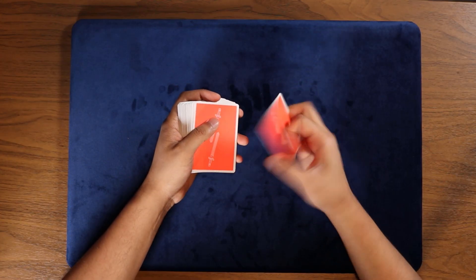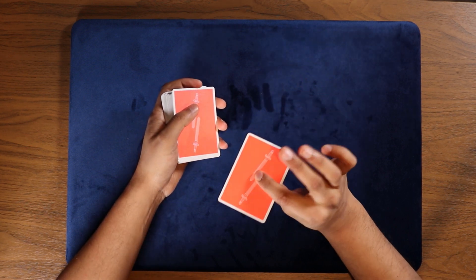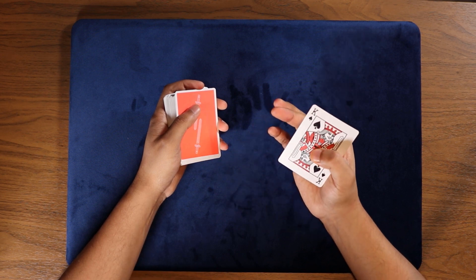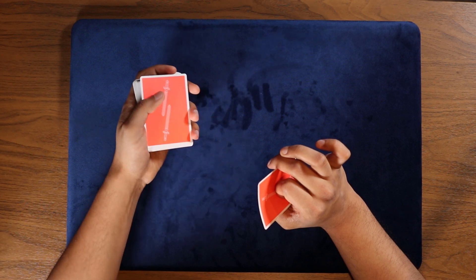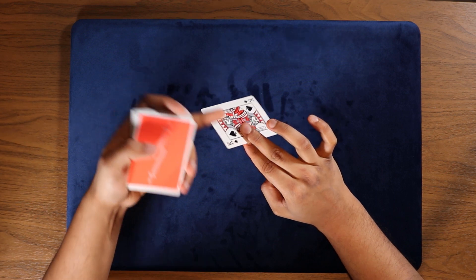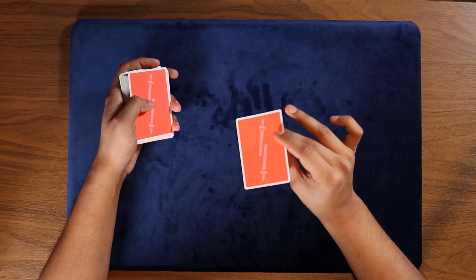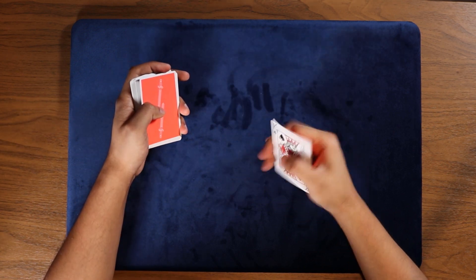Starting off, you grab the top card and prepare to do the flicker. The way that we do this — I'll break it down really quick for you — you grab the card between your index finger and thumb, you pull the card in like so, your middle finger reaches the other side of the card, then you extend out your middle finger and index finger and straighten that out.